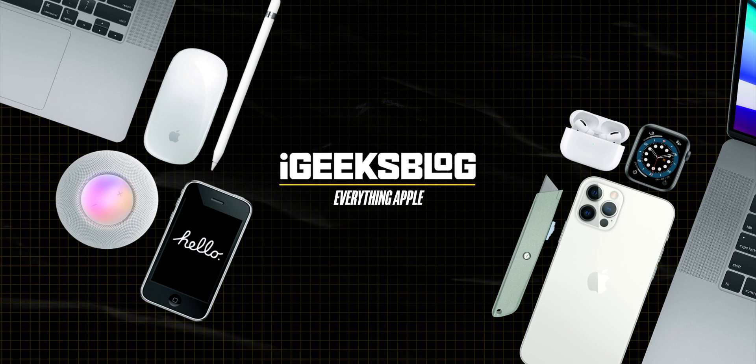Congratulations on buying a new Mac with Apple M1 chip. Hello all, I am Nikhil from iGeeksBlog. This is a very quick video sharing top 5 tips for MacBook Air and MacBook Pro with M1 chip.